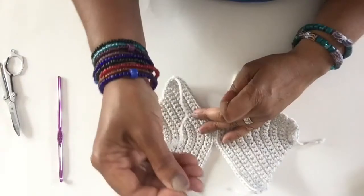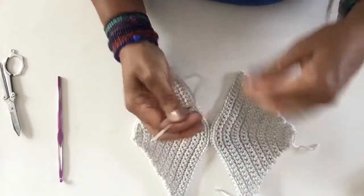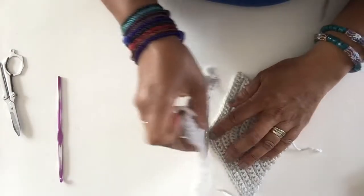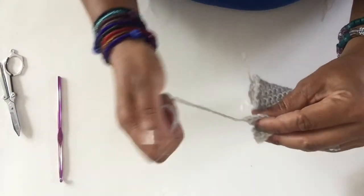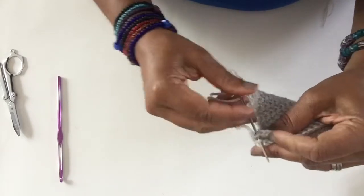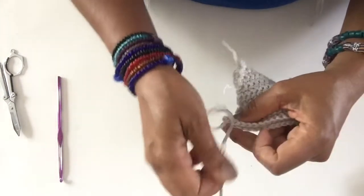To sew them together, since I left a tail on the end, you use your yarn needle. The right side is what we ended up on — put the right sides together, hold it like this, and sew through the back loop of both sides — just the back loop. You can see how I'm doing it.